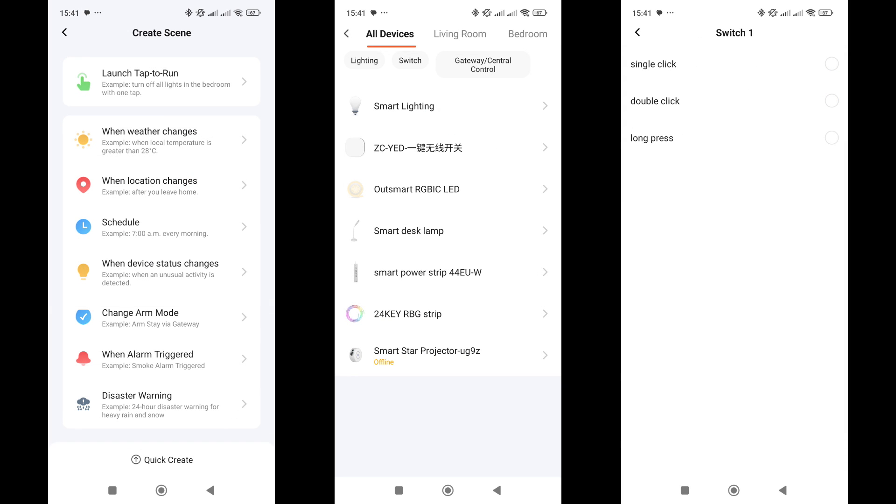In the Automation menu, the same options are available as in the plugin itself. The button can be used in the If section to create three types of events: Single Press, Double Press, and Press and Hold.